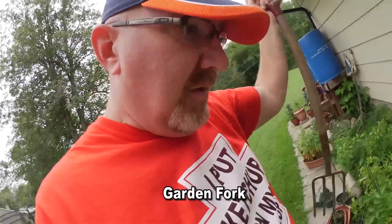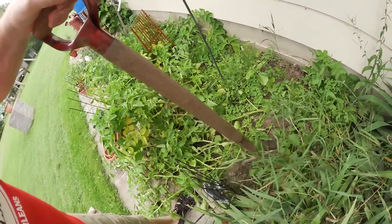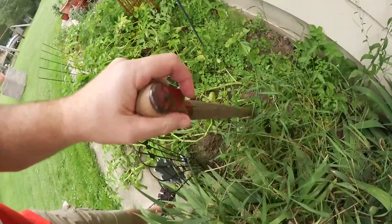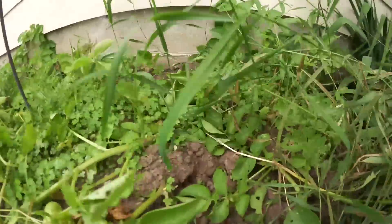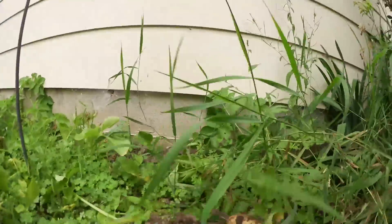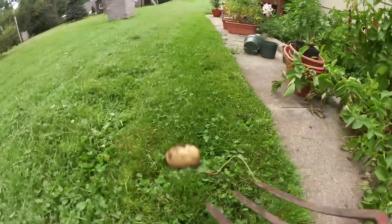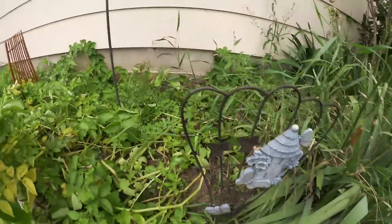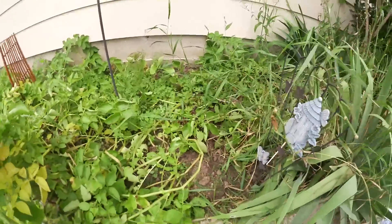I've got my trusty pick, which is like the best way to get your potatoes up. You put it under — hopefully you don't spear one of your own potatoes. There's a potato right there already. Look at that, a fresh tater. We'll put that there. We've got to wash them all. Let's see if we can get another one out — I'm gonna move this thing, it's in my way. There we go.